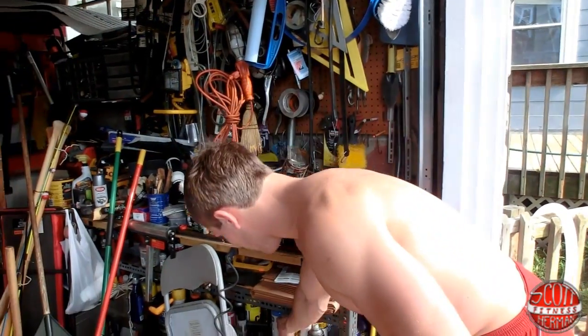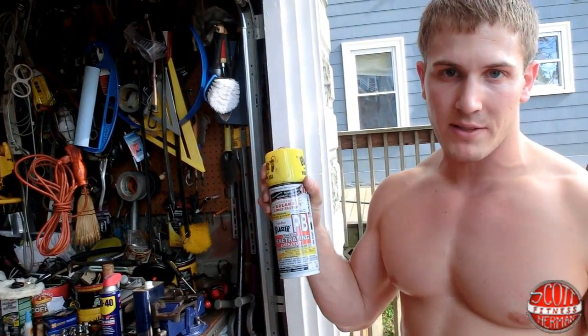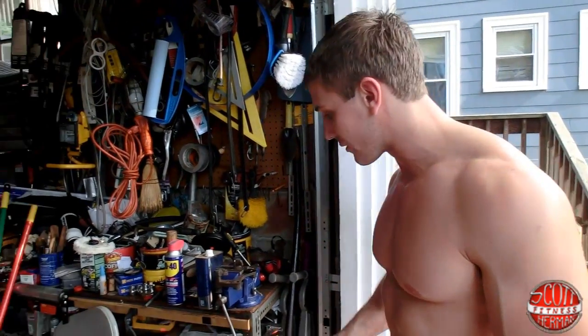I put some of this stuff on it — it breaks out all the rust and grime so hopefully I can drill through it.